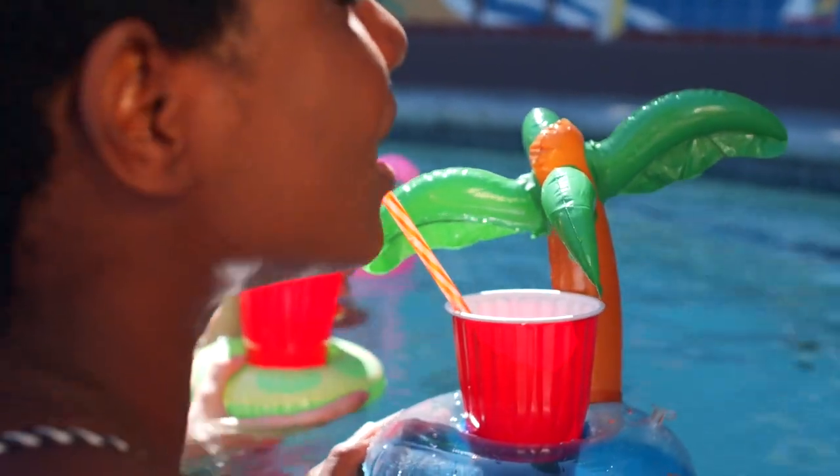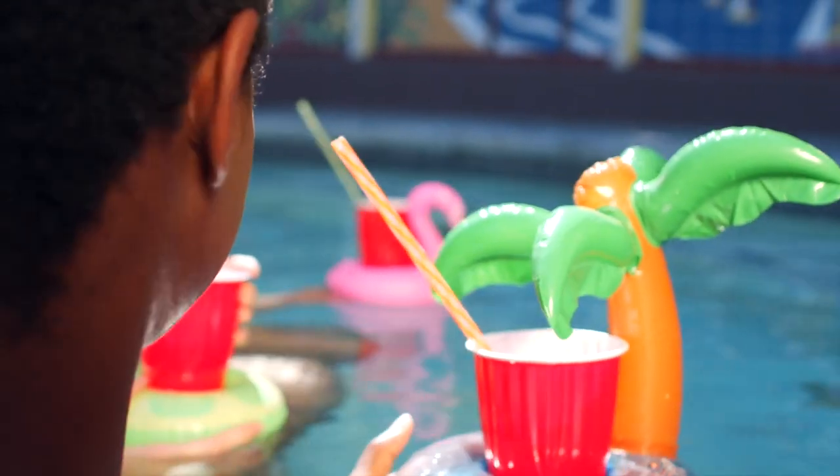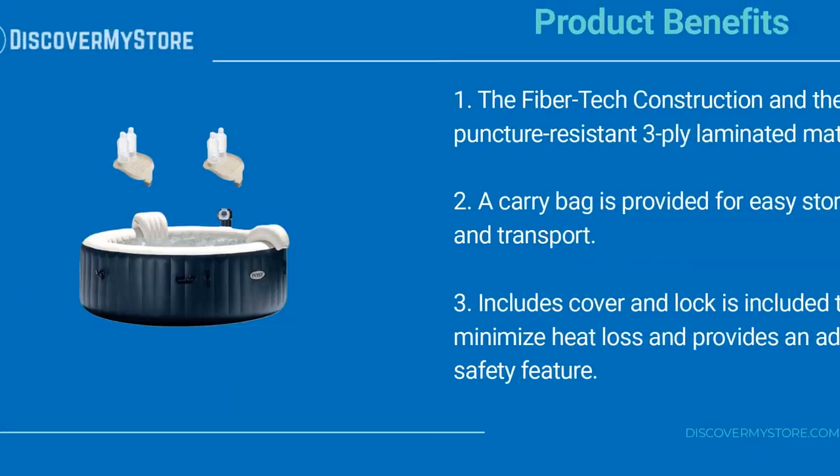Pure Spa provides simple maintenance with two easy to replace filter cartridges for clean, refreshing spa water. The built-in hard water treatment system makes water gentler on skin for a soothing experience.